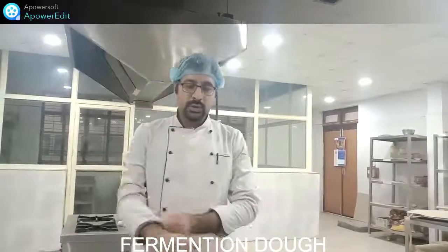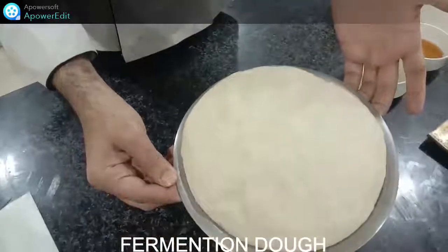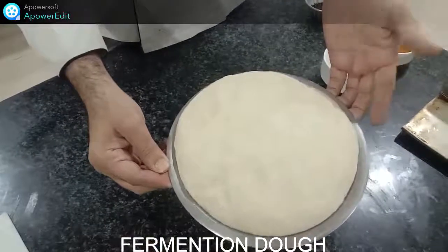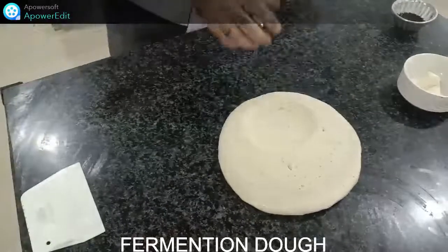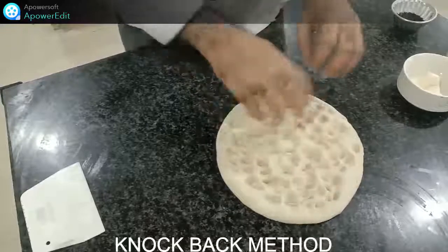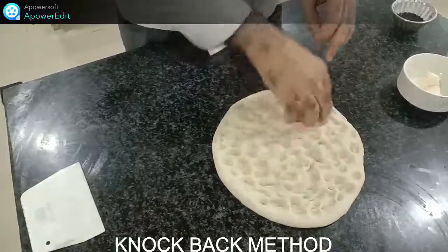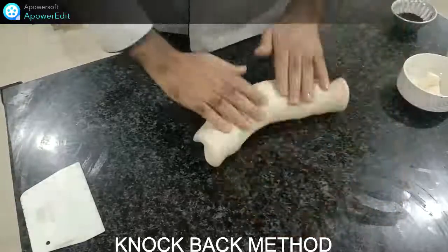Welcome back. Our dough is ready now — you can see the fermentation is done and the dough has risen properly. We have made the perfect fermented dough. Now we will drop it onto the table and give it a little knock back. Knock back is very necessary so that air pockets are removed.